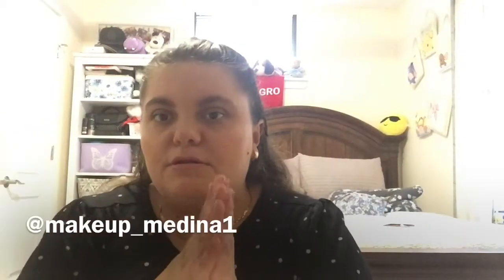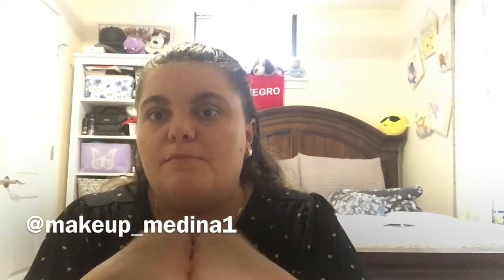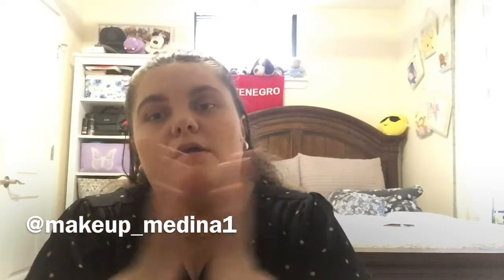Hello guys, welcome to my channel. Don't forget to subscribe to the channel and share, comment what next video you want me to film.